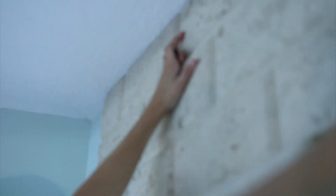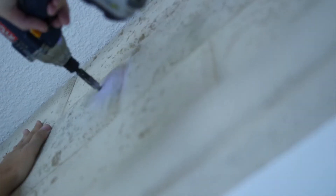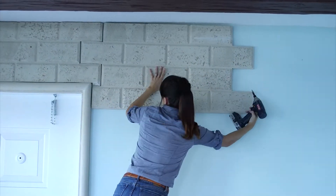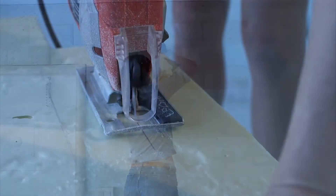Hold the panel against the wall, pushing it as close to the ceiling as possible, and secure with screws in a few different places. Line up the next panel and continue screwing securely into the wall.